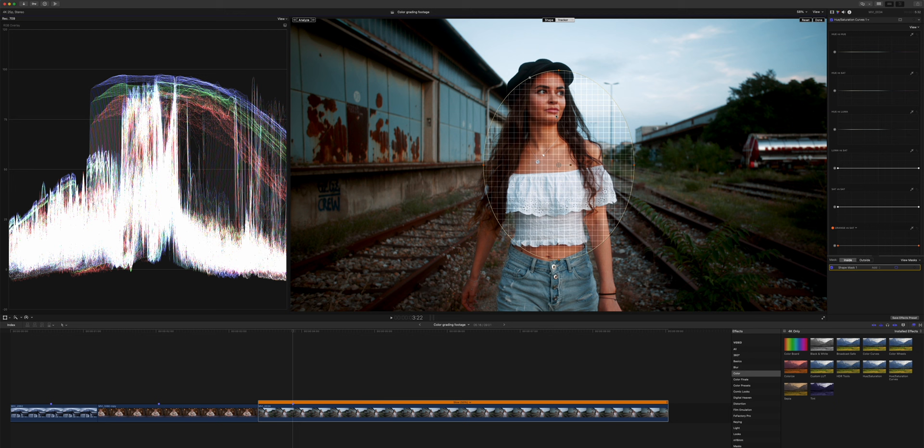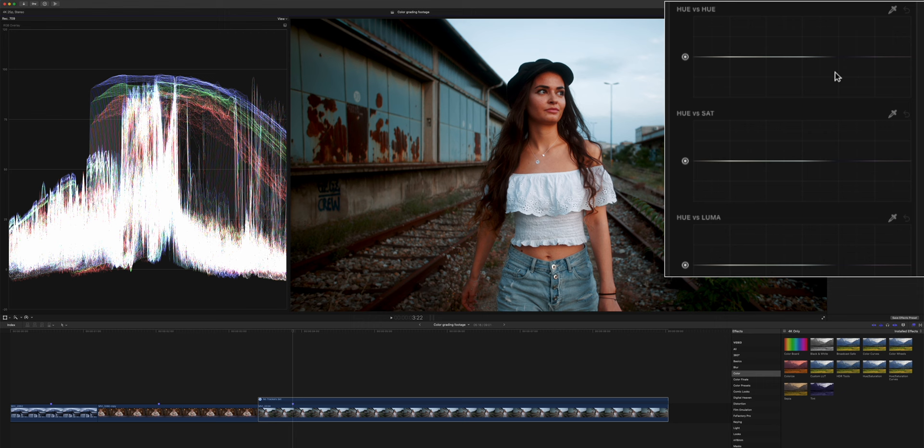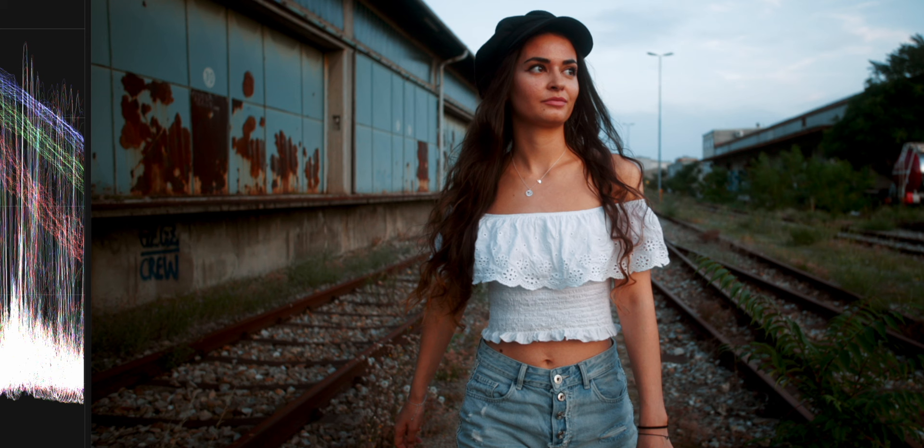So we're adding a shape mask and loosely just target her upper body. Then we use the tracker function, which is new in Final Cut Pro 10.6 — we analyze the footage and click done. The next step is we're going to use the hue versus saturation curve, tackle the blue that is on her shirt, and get rid of it completely. And here we can see the before and after — the blue is completely gone from her top as well as from her eye color.